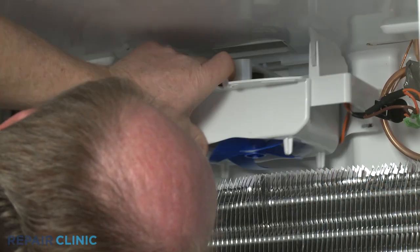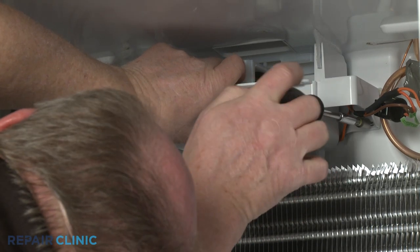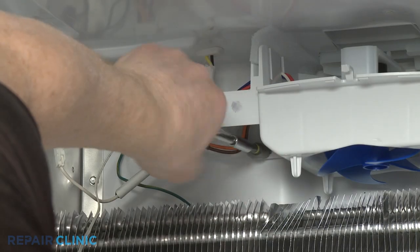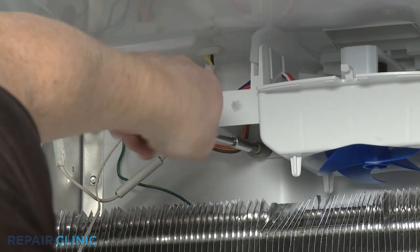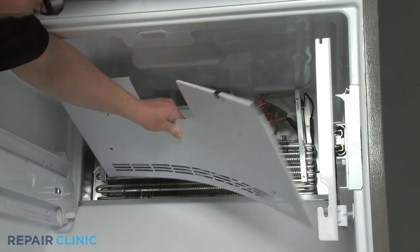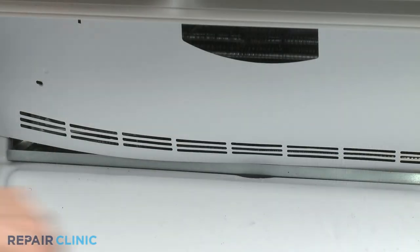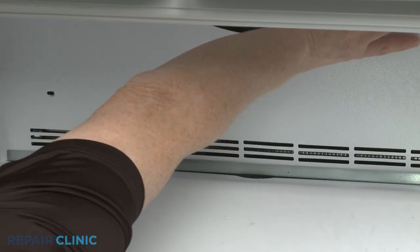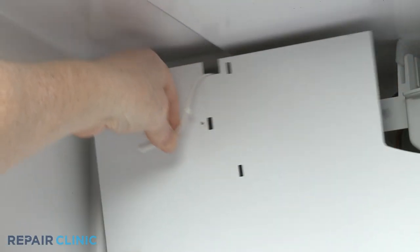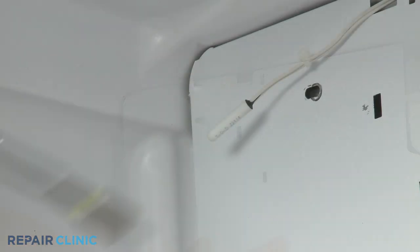Now position the evaporator fan motor housing and re-thread the two screws to secure. Partially reposition the access panel, making sure the sensor wire is seated in the upper left notch. Fully position the panel and re-thread the four screws to secure.